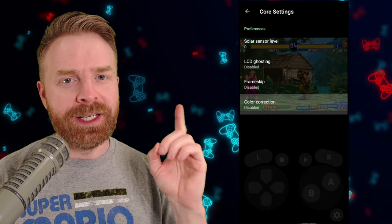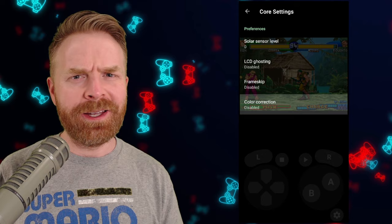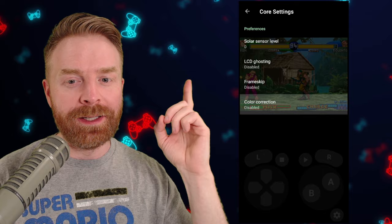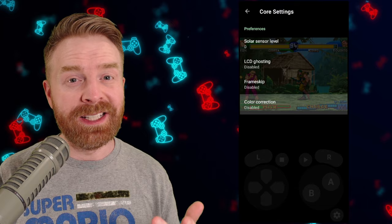I booted up a Game Boy Advance game and the core settings here are even less than PSP, which is completely understandable given that most devices can run GBA games without issue. The available options are solar sensor level, LCD ghosting, frame skipping, and color correction. If you're running into performance issues you can try turning on frame skipping, but otherwise you don't really need to change anything. Lemuroid performed just fine with Game Boy Advance games.